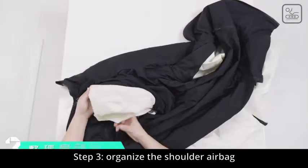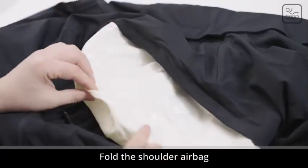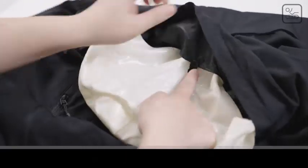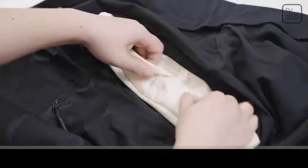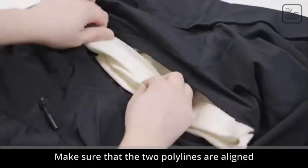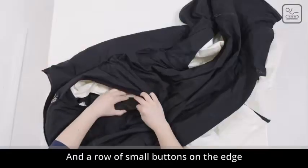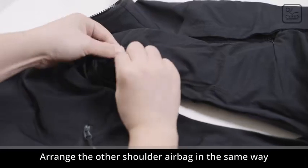Step 3: Organize the shoulder airbag. Lay the airbag flat and fold it twice. For the first fold of the shoulder airbag, center of circle here. Fold the fastening button on the upper shoulder. Fold the lower edge of the airbag upward for the second time. Make sure that the two polylines are aligned. After leveling, pull out the black cloth body below, and fasten a row of small buttons on the edge in order. Arrange the other shoulder airbag in the same way.